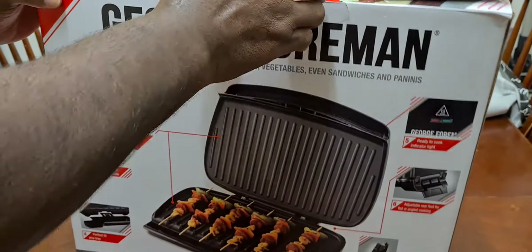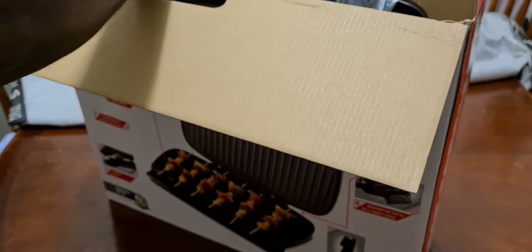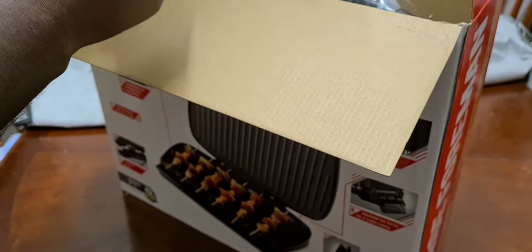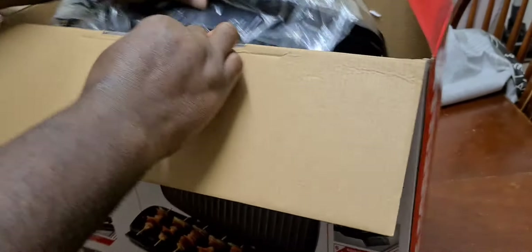Let's get in there and see what's in here. First of all let's get them all straight, let's get it out of the box.